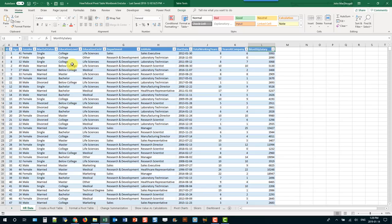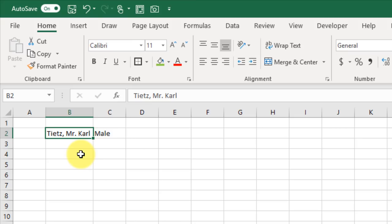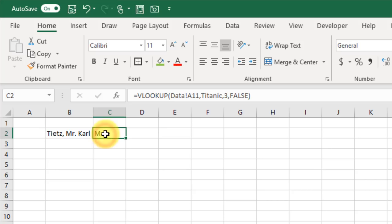You can use a double-click to select individual words in a piece of text data or a formula. Here I've got some text data, and if I wanted to select just the last name I can double-click on it and it selects only that last name. You can do the same thing with formulas — double-clicking on certain parts selects just that part.